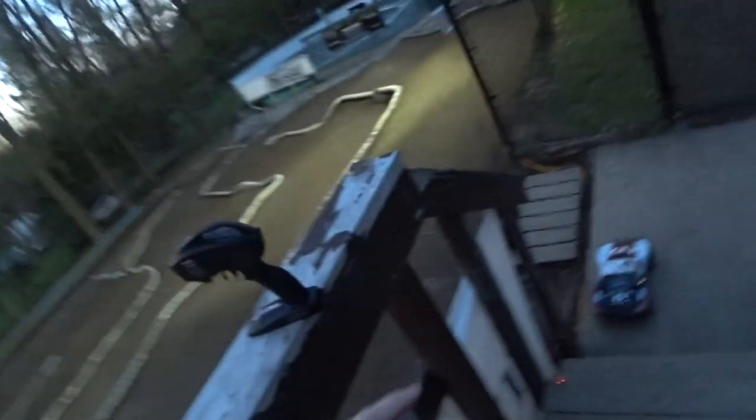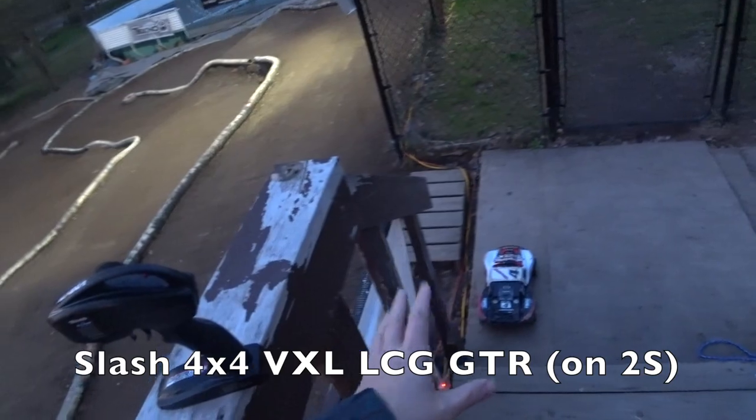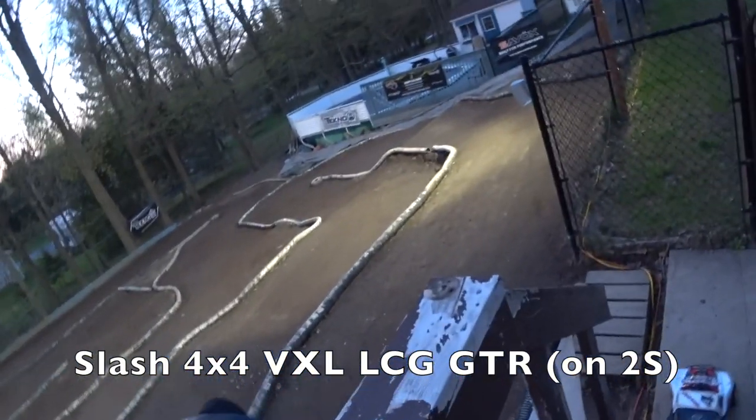So that's the new layout. I've got my old trucks from last year, so I'm running my Slash 4x4 in the same setup I had last year — just going to run it around the track and show you what it's like.